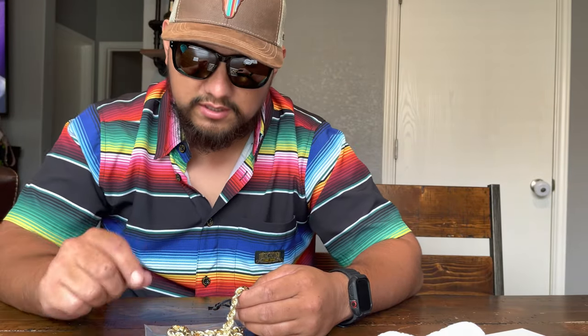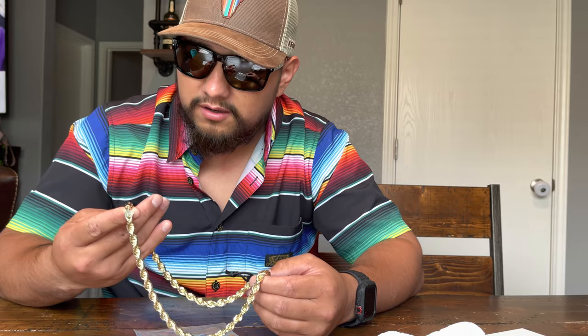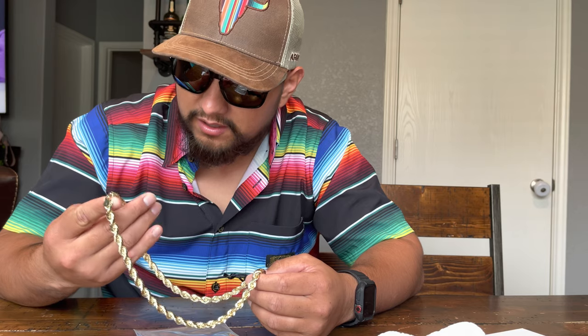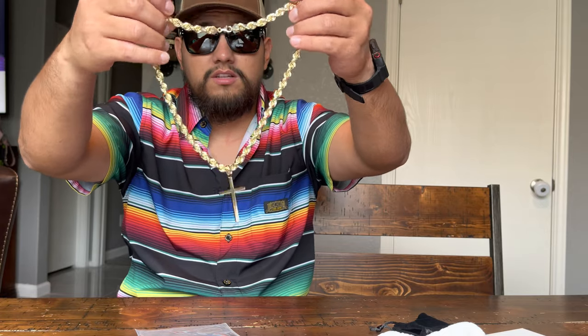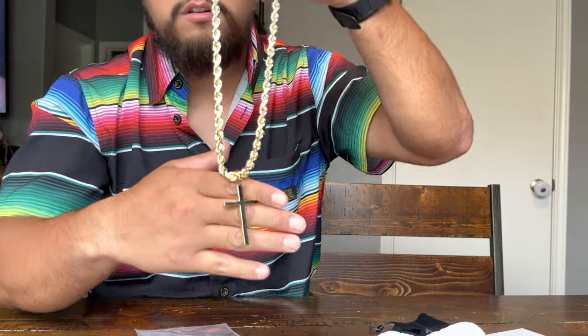Jacoji always says in his videos that the chains look bigger on video. I don't know — I think this looks smaller in the video, that's why I went with it. But it's pretty big. I'm not going to complain, I'll wear it. It's just pretty big — I don't know if I can wear this every day, I'll probably have to buy a smaller one. But it's definitely a piece, man. It's got some weight to it, it's heavy. That's the boss cross right there.